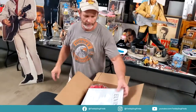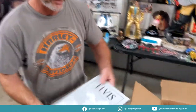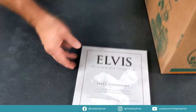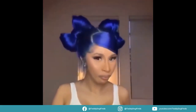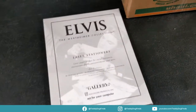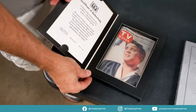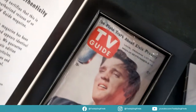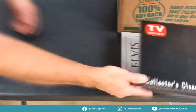Elvis Presley laser stationary — that's weird, art for your computer. Yeah, it's like etched in. The Elvis Presley TV Guide — oh that is nice. I've got boxes, there might be some more. That has a certificate of authenticity. Yeah, there's gonna be a lot of TV guides.